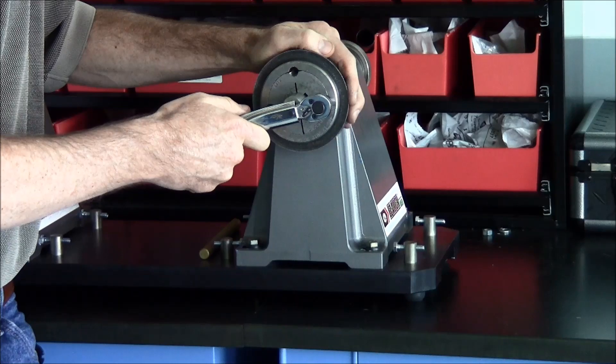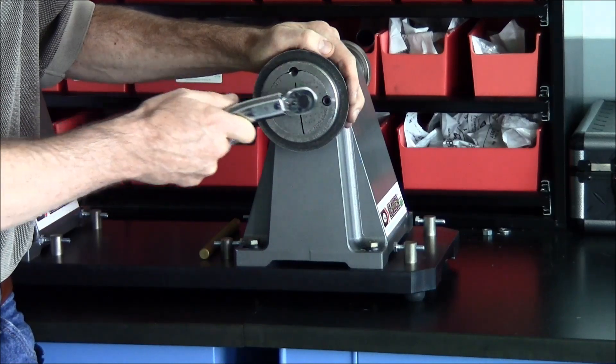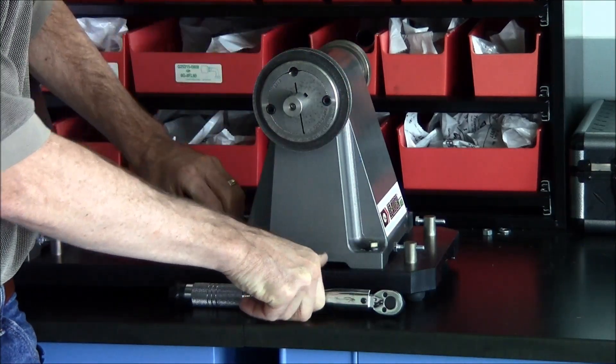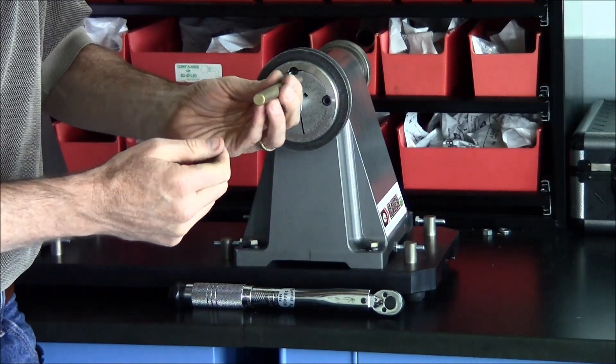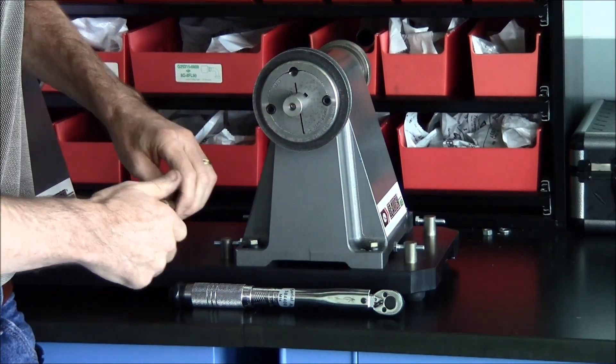Tighten the screws with the wrench set at the prescribed torque level in an alternating pattern until the wrench clicks once. Using a drift punch and a hammer, tap the face of the bushing to seat the bushing just a bit further.